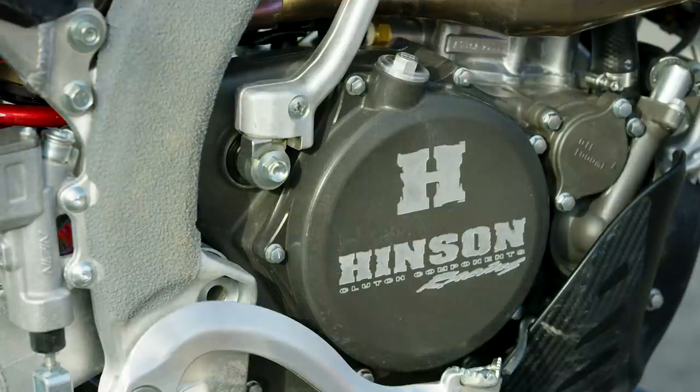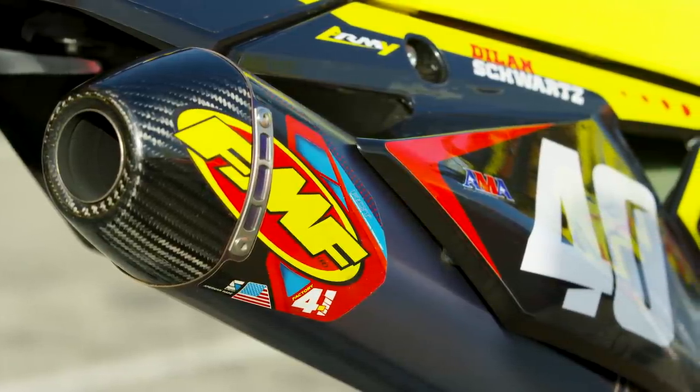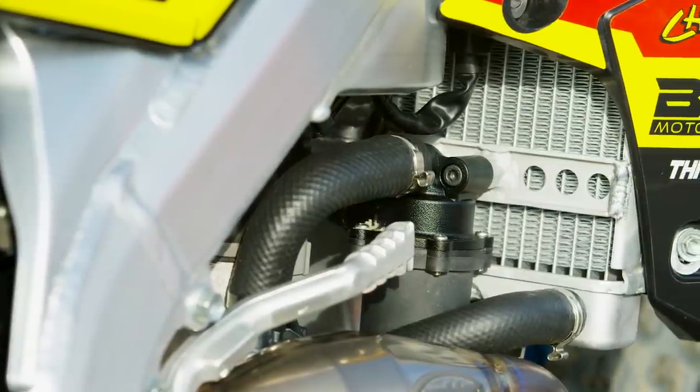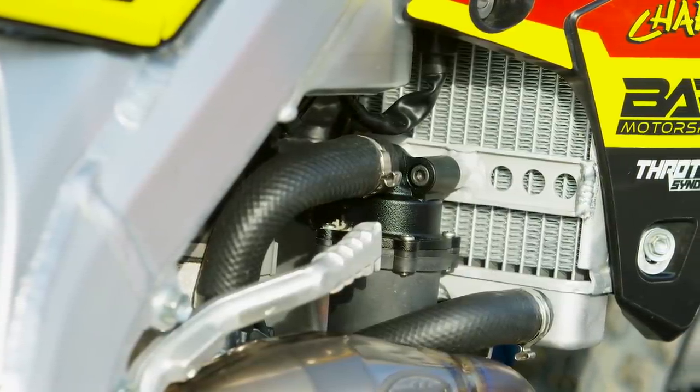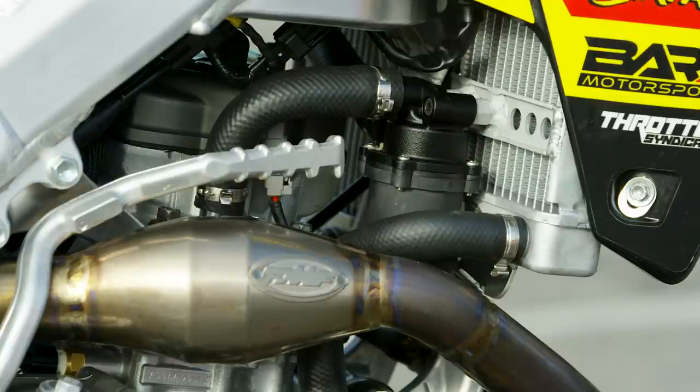The exhaust system is supplied by FMF, and they use a Vortex ECU to build out all the custom mapping to operate this engine. The Bar X squad and Jamie from Twisted Development have added an electric water pump, removing all the mechanical load and friction created by the mechanical pump being driven off the motor, turning those duties over to the electric pump which flows water through the cooling system. The electric water pump on this bike appears to be a different manufacturer and design than what we've seen on the HRC, MCR, and Star bikes, with a different external look and different way of working.